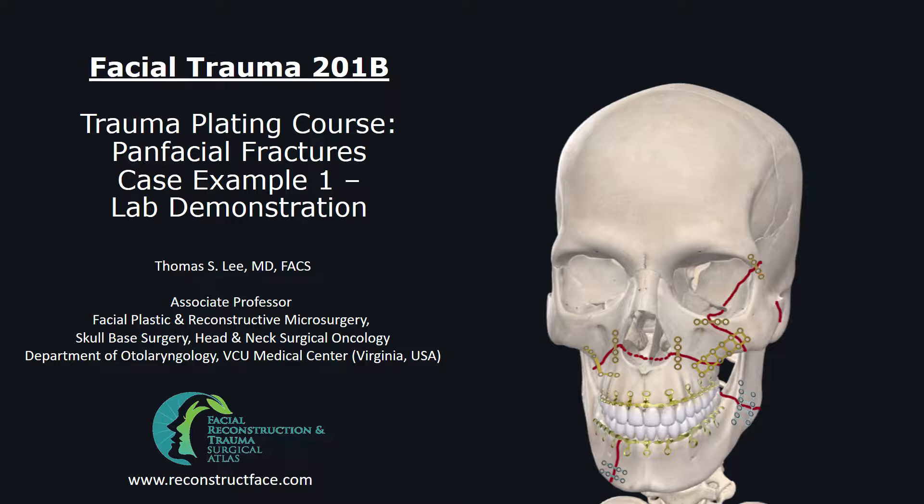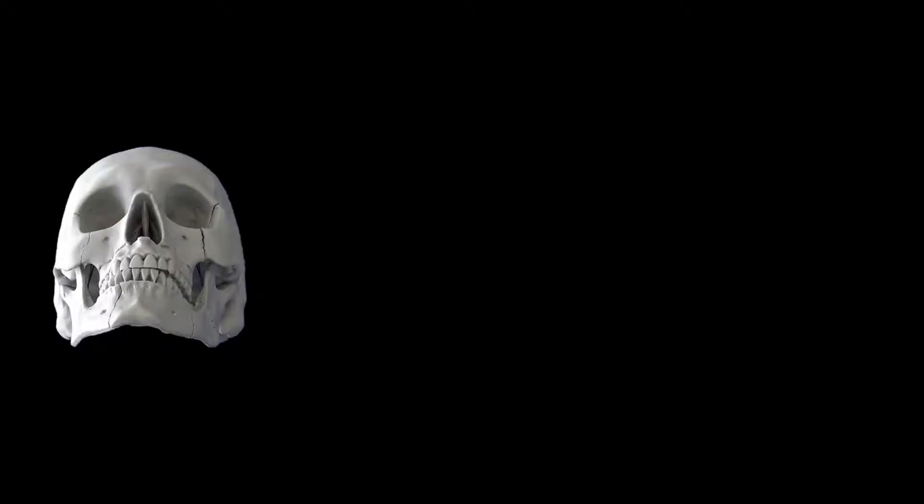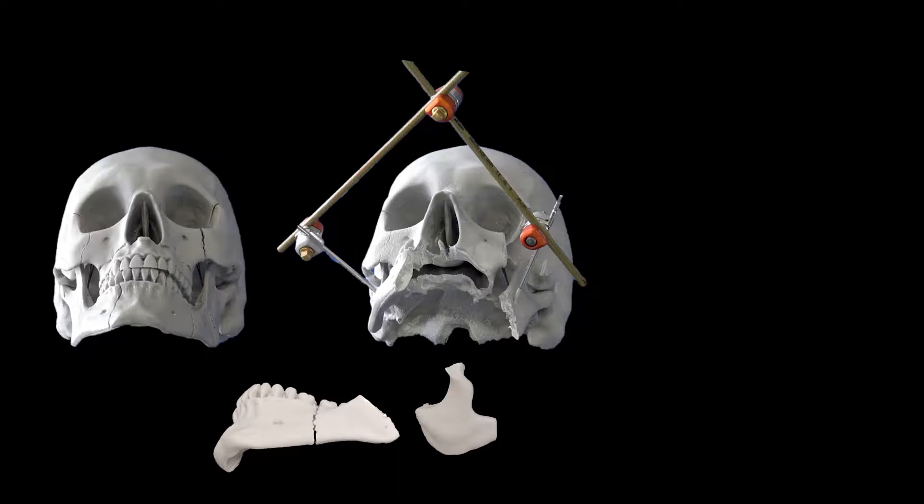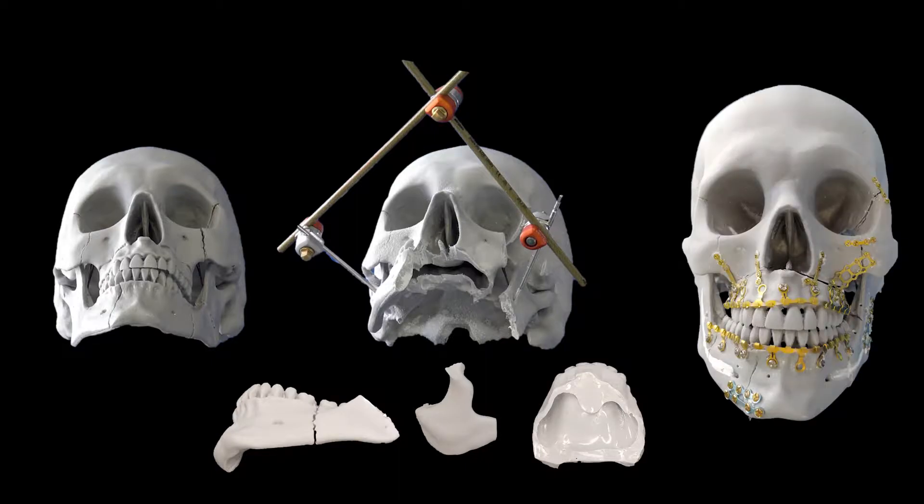This is Part 2 of the Trauma Plating Course with the Pan-Facial Case Example No. 1. We'll be using a plastic skull and perform segmented mandibulectomy, ZMC fracture creation, and bilateral LeFort 1 fractures, and I'll demonstrate how to put it all back together using hardware.